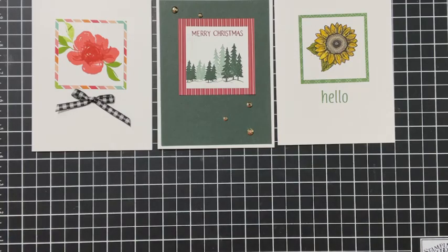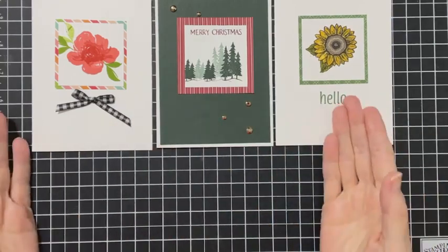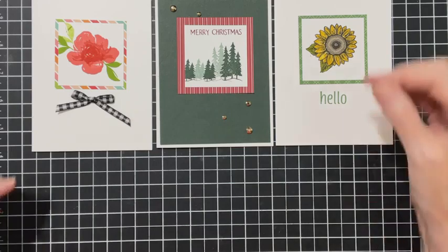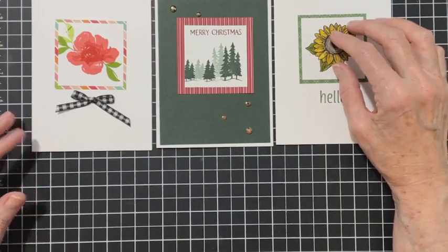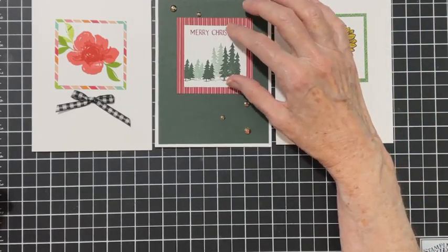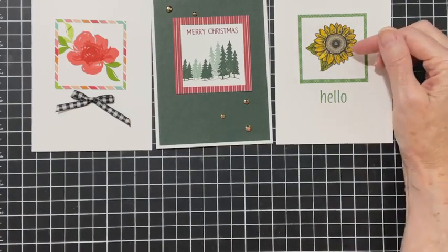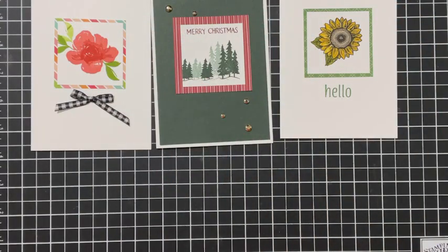All the dimensions will be posted after this is over. You can go from simple to stepping it up three ways using different stamp sets. The only thing you have to do is make sure your image is small enough to fit in the square. What I did was choose my sunflower, cut my square to fit, and then I knew the rest would be that size - so I just started pulling out my sets to see what would work.